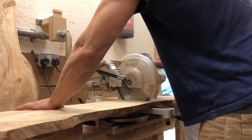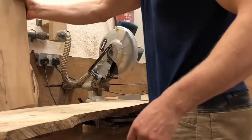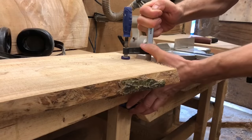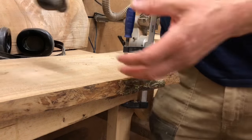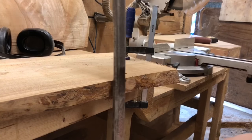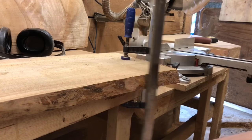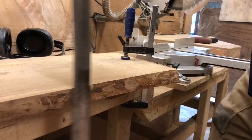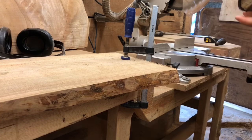Elm has interlocking grain and that makes it very resistant to splitting — that's why I mentioned before that I don't even seal the end grain. It's also very flexible, and for that reason it was, as far as I'm concerned, the second most preferred wood after English yew for making longbows. It is certainly good for furniture making and it glues, stains, and finishes really well.